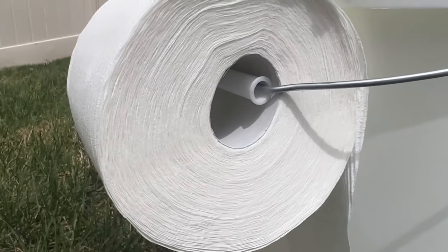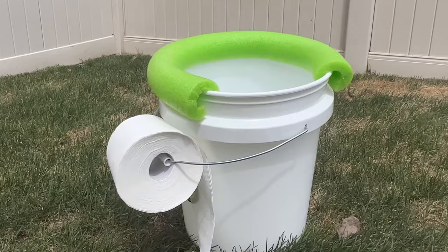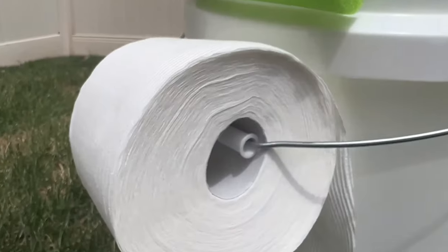Now that it's warmer weather, everyone wants to go camping. And if you're going to make a makeshift toilet, make sure that you have a soft landing.